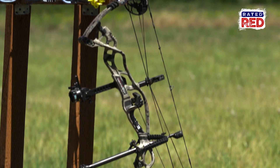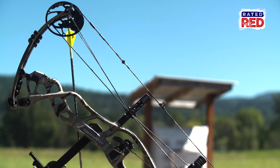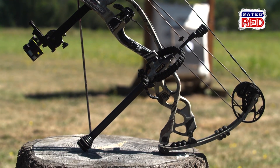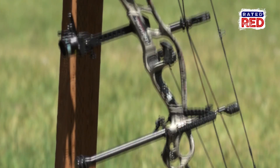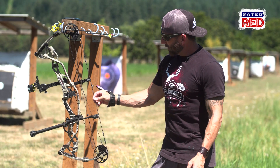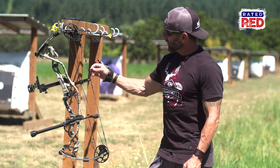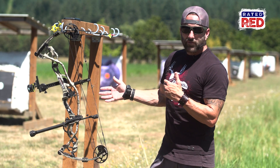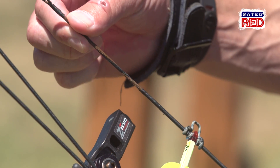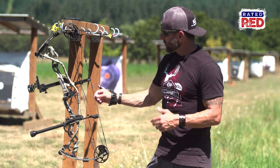With archery, one of the most important factors is maintenance of your bow. This is a very technical piece of equipment — we need to make sure it's 100% all the time. I usually change out the string every year. I shoot 15,000 shots annually, and that can put a lot of wear on a string. In between changes, to make the string last longer, I will wax it. That generally increases the life of the string.